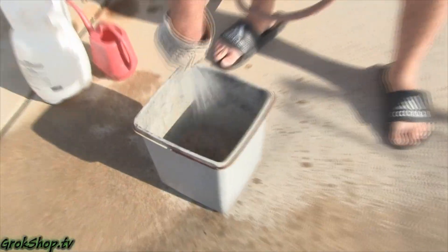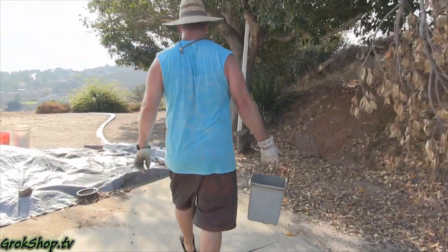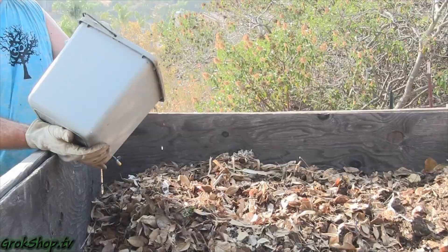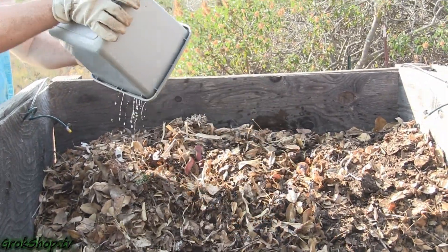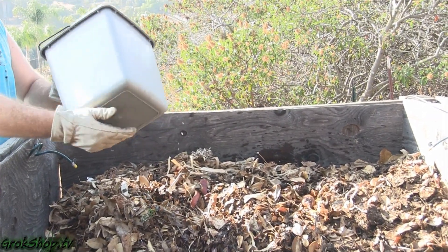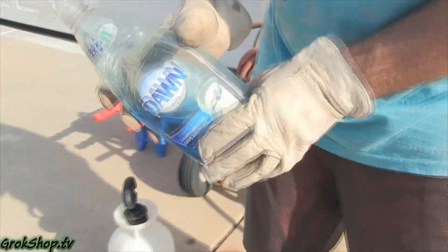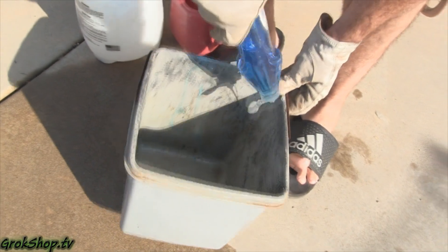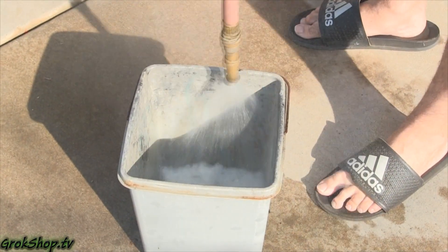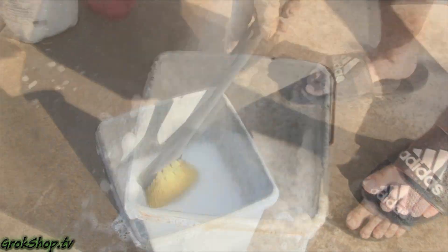After I dump my compost bin, I always like to rinse it out and take that dirty water and put it right back on the compost heap. If you have one of those nice stainless steel bins it should clean up a lot better than this old bucket, but it's not quite giving up the ghost yet — we'll keep going with it.